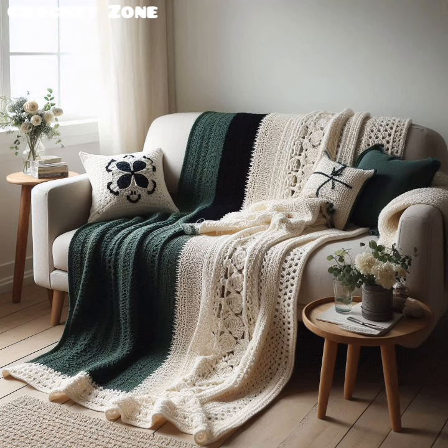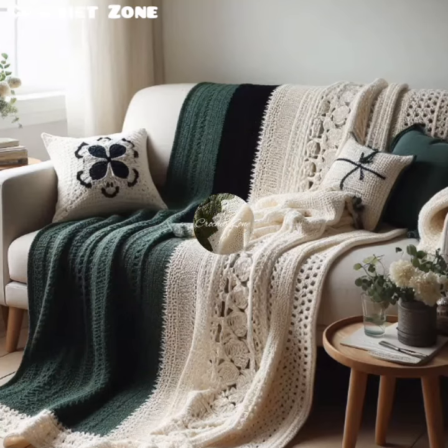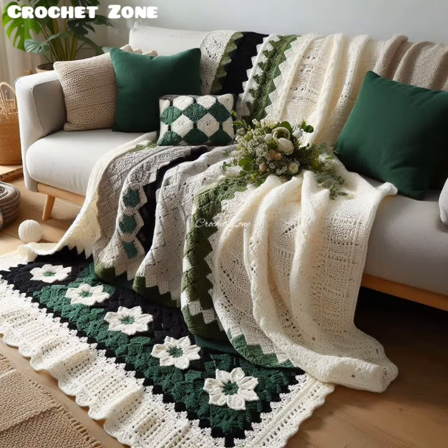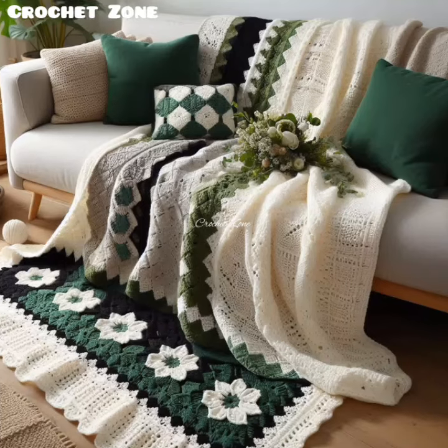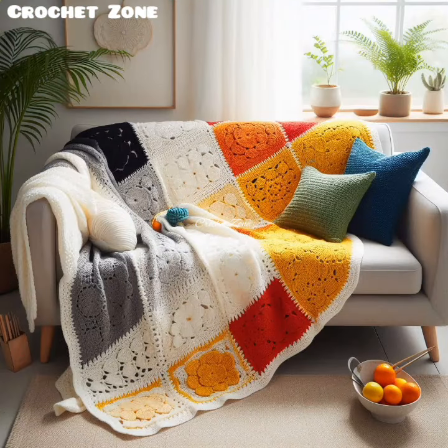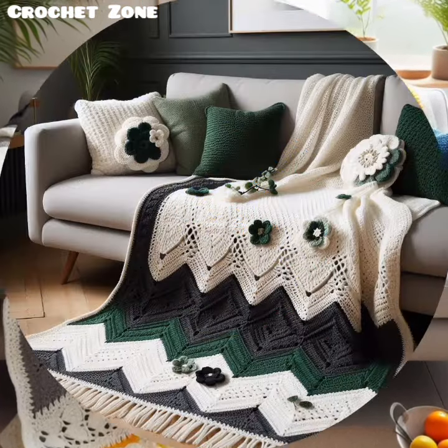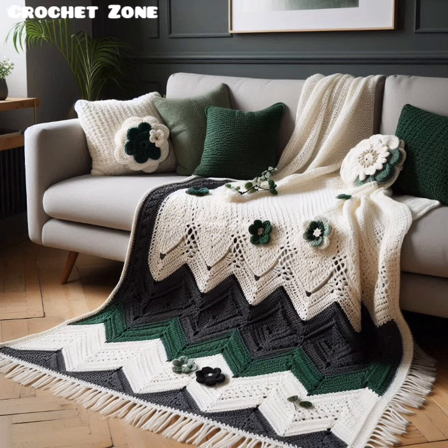To choose color schemes, use colors that complement your living room decor. You can create stripes, color blocks or gradient effects by alternating your colors. Use neutral colors for a timeless look or bold colors for a statement piece.